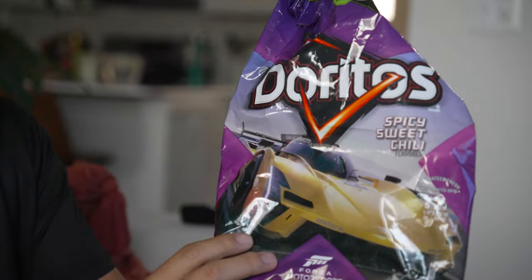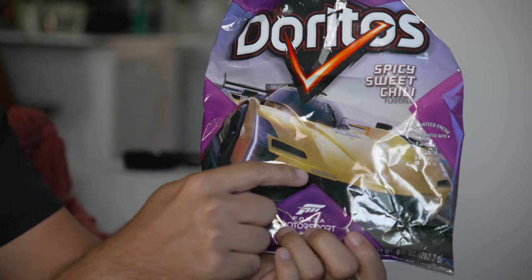Nutrition — it's pretty simple. I think one of the best, healthiest snacks you can eat before a game — the night before a game — I would say the spicy sweet chili flavored Doritos. Make sure you get the one with the Lambo on the front. There's a lot of different ways you can eat it: right out of the bag, dip it in some cheese, or stay healthy and sprinkle it on top of some salad.